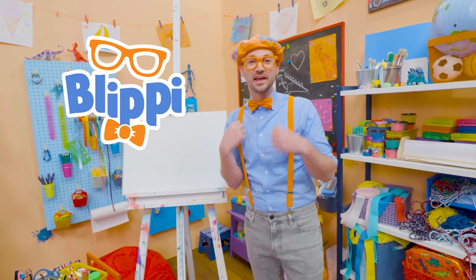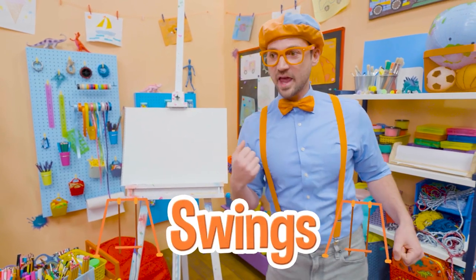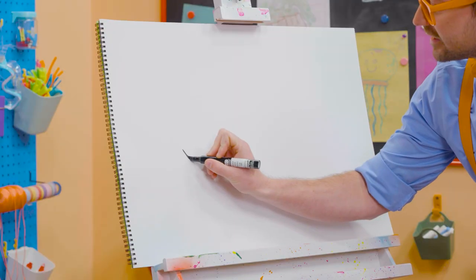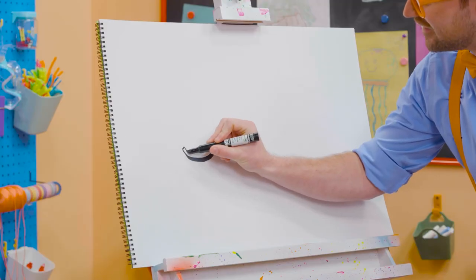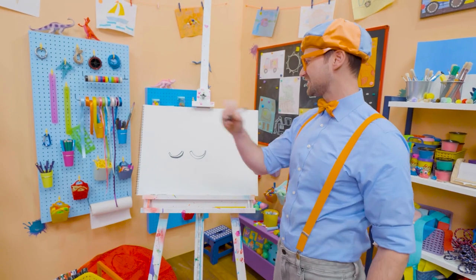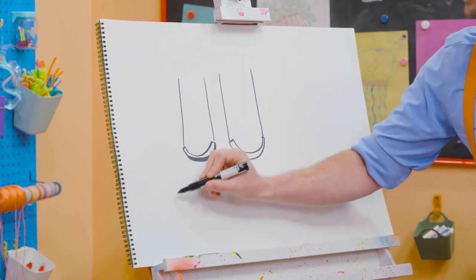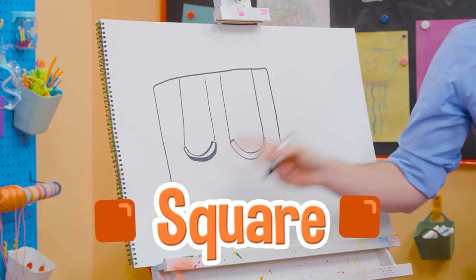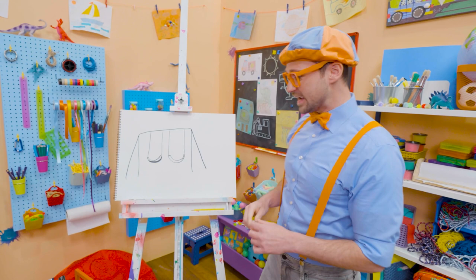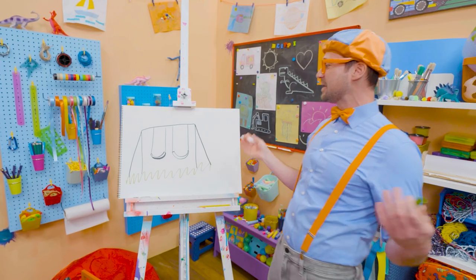Hey, it's me, Blippi. Have you ever played on a playground outside at the park? Isn't it so much fun? I love swinging on the swings. Why don't you and I draw a swing together? I'm going to start with the color black and make a shape — it looks like the smile on a smiley face, but I'm actually making the seat. I'm going to do two of them. It also kind of looks like a banana. Then let's do four vertical lines, and now let's draw the start of a square — don't connect the bottom — and then two diagonal lines. And there it is, there's a swing. And what's at a park most of the time? Yeah, a lot of grass. What a beautiful swing set.